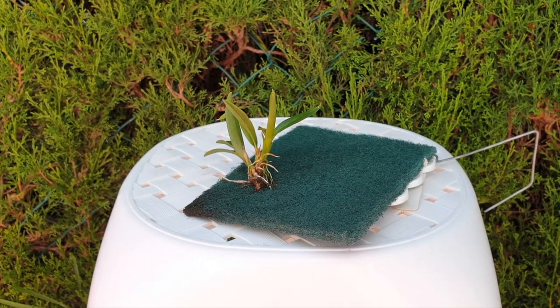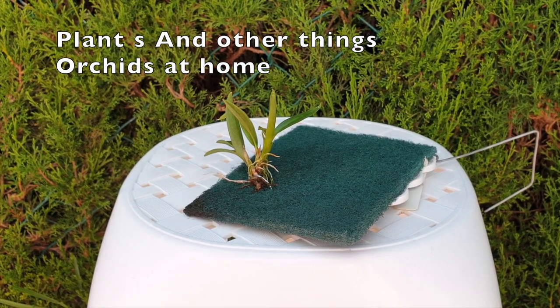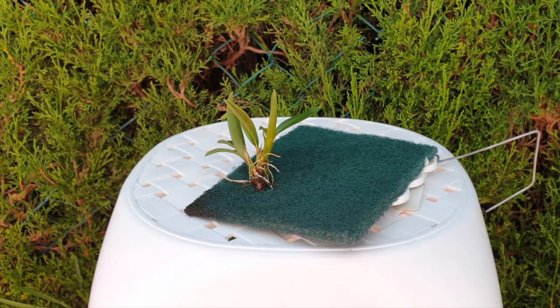Welcome to my Kerkolab for the 'how we are a lava burst.' Today we are together with Plants and Other Things, and for me, a first-timer, Orchids at Home. Welcome, Orchids at Home, to the Kerkolab initiative. I appreciate you taking the time to do this video, as much as I appreciate Plants and Other Things for already being an oldie but goldie with regards to the Kerkolab.